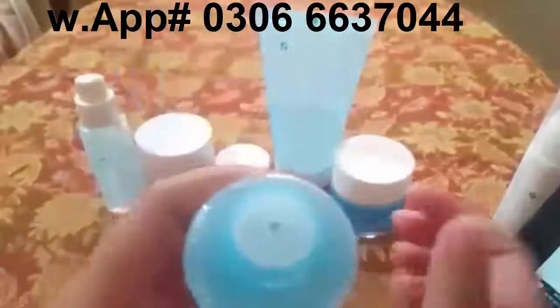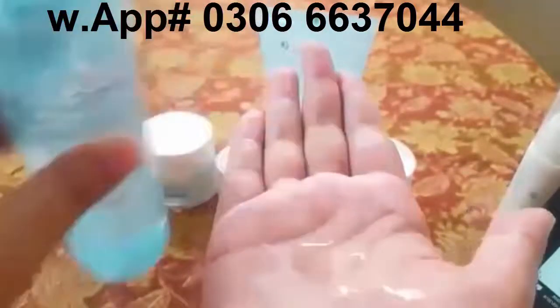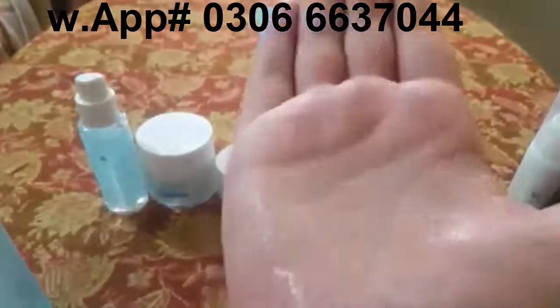Let me show you — simple cap open. It has a hole dispenser. It has a water-like consistency and a refreshing smell.